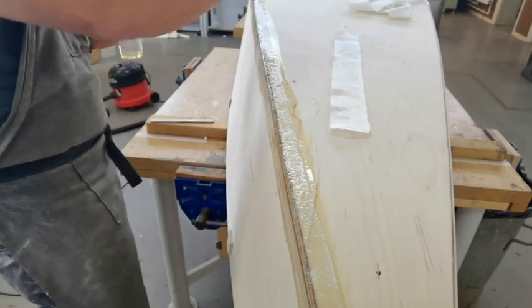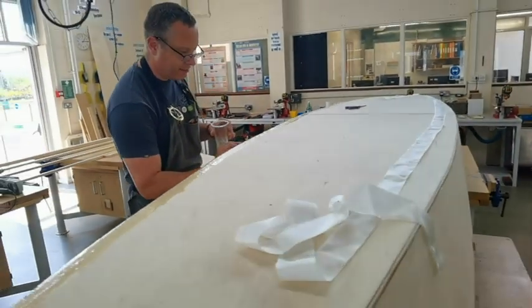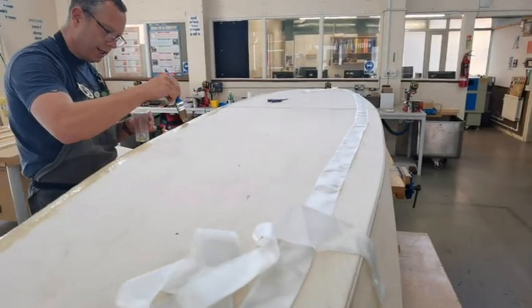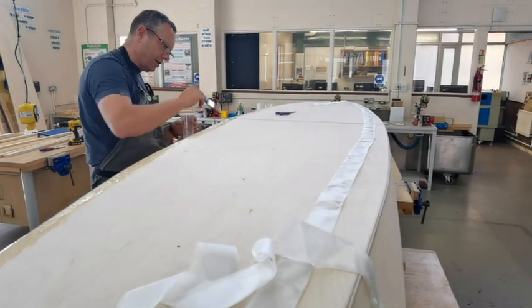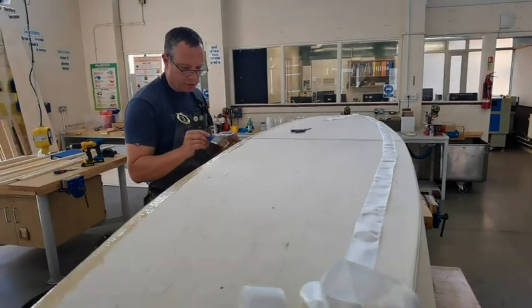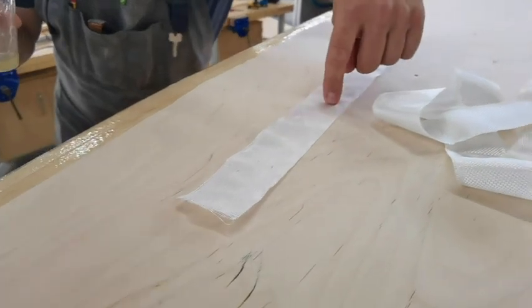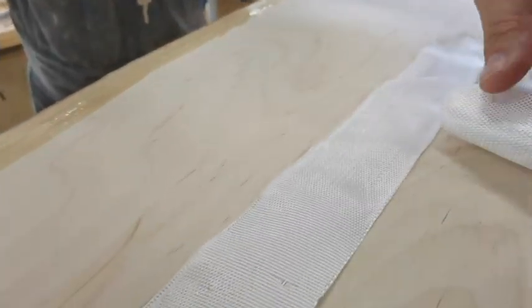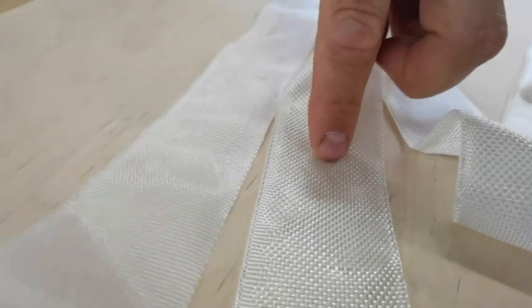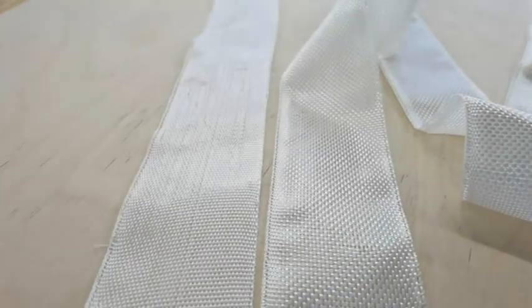This is made by West System - which is sort of industry standard glass fibre people. But I bought a slightly cheaper one which was, in fact, sold initially as exhaust glass fibre tape to wrap the exhaust pipe. But when I read into the small print, it was just glass fibre. Here's a piece of it - that's the exhaust wrap tape, and that's the West System one. You can see that's slightly better quality. The less structural inside was done with that one, and the more structural outside has been done with the West System one.